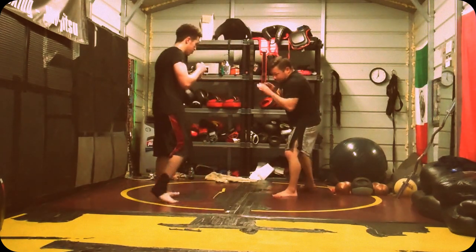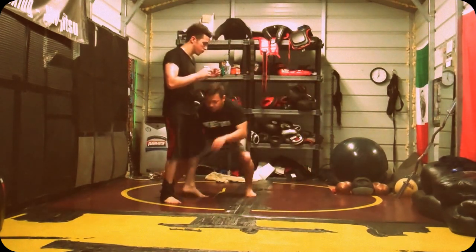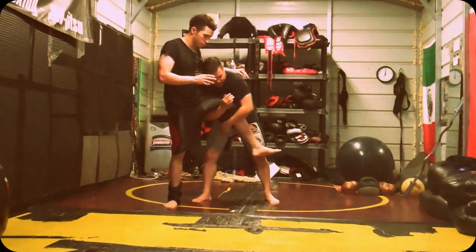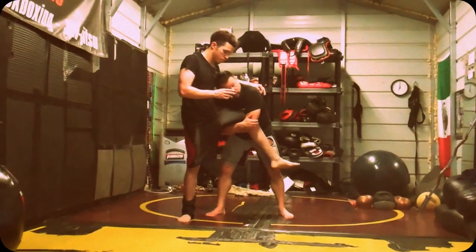Remember, fighting stance — we hear boom and I come in for my single. Always real deep here. I want my head to be closed, and the leg is always on the inside along with my head.